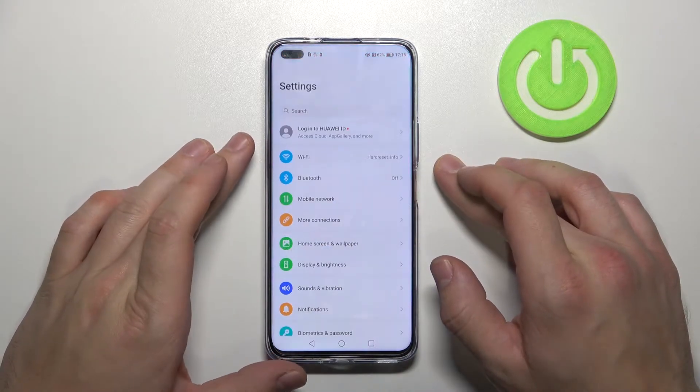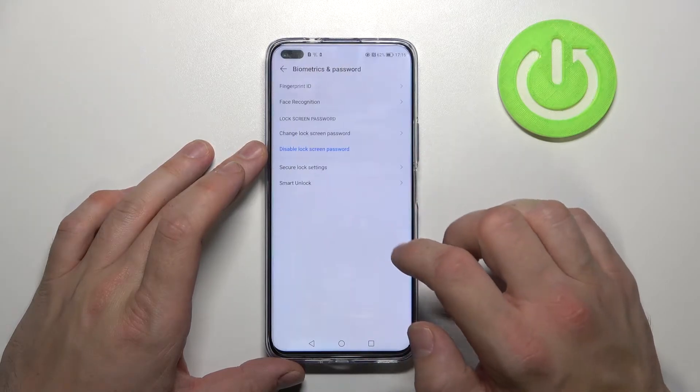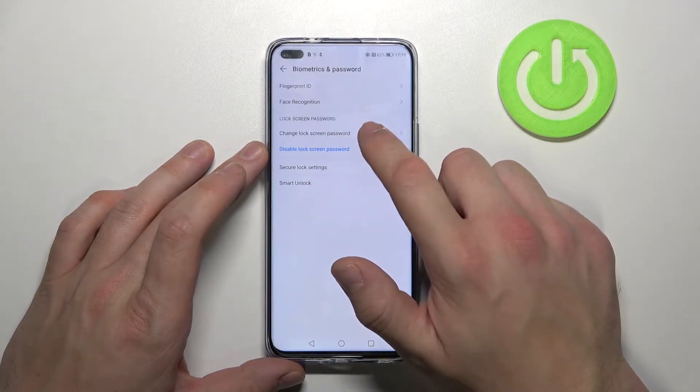At the beginning enter Settings. Go to Biometrics and Password and tap on Change Lock Screen Password.